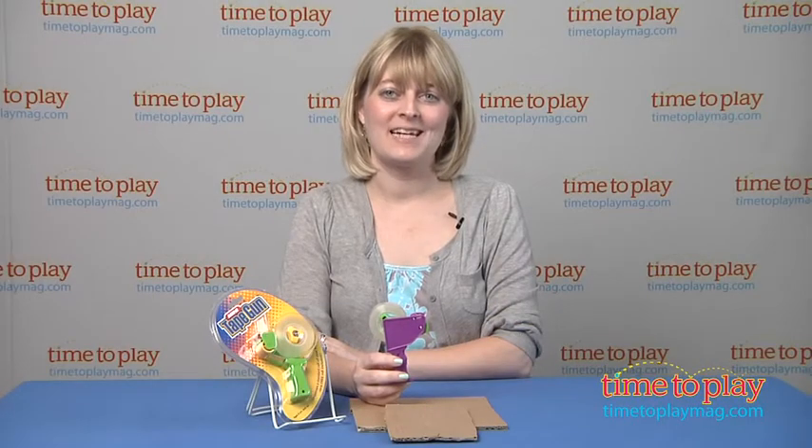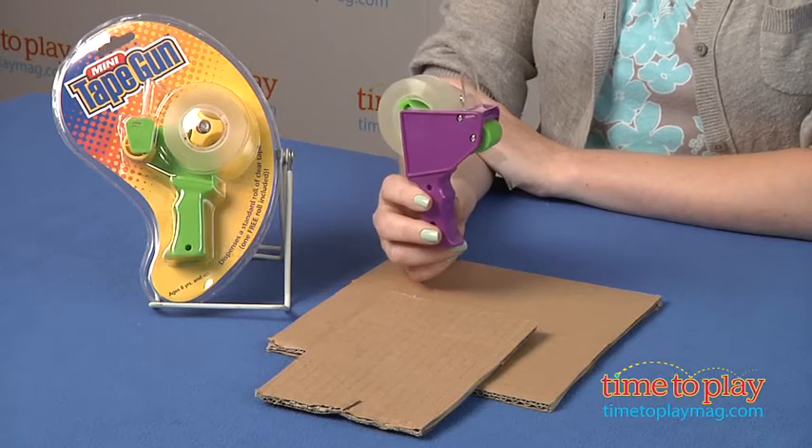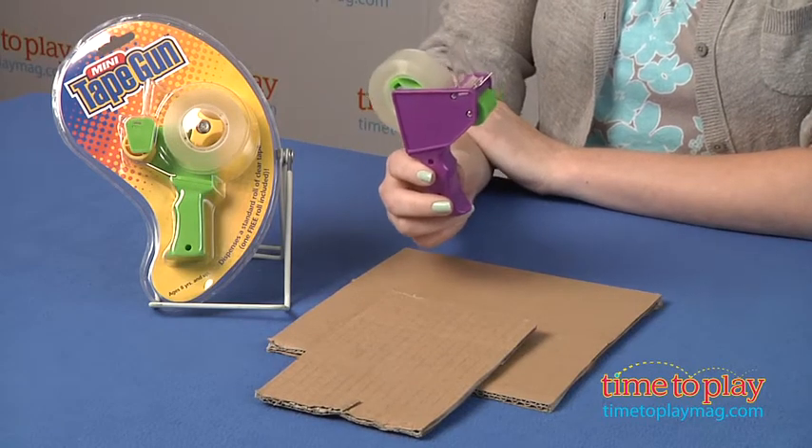Hi, I'm Laurie from time2playmag.com, here with the Mini Tape Gun from Hog Wild. It is a fully functional tape gun that dispenses a standard roll of clear tape, and it does come with one roll of tape already loaded in.